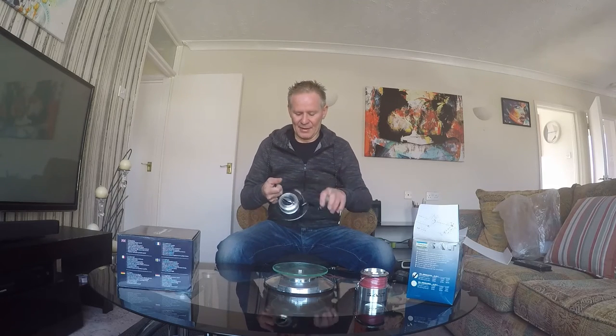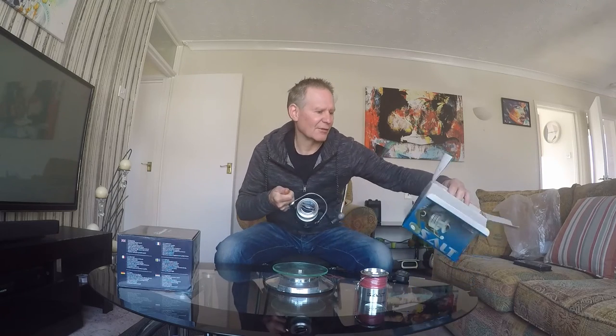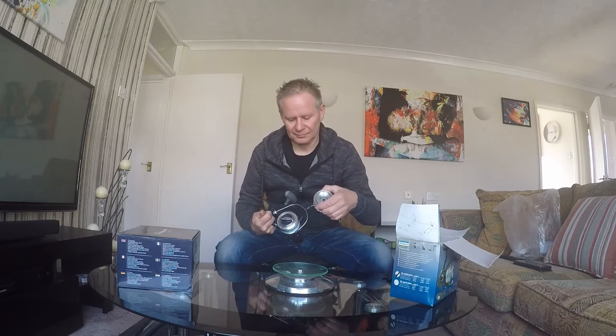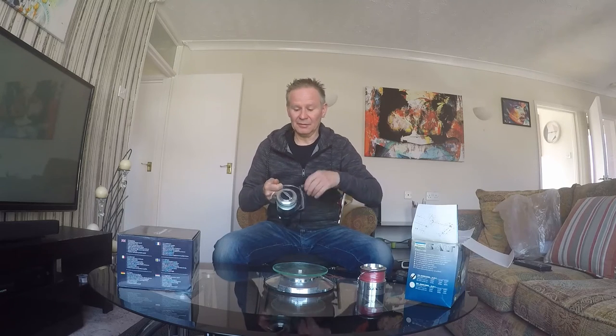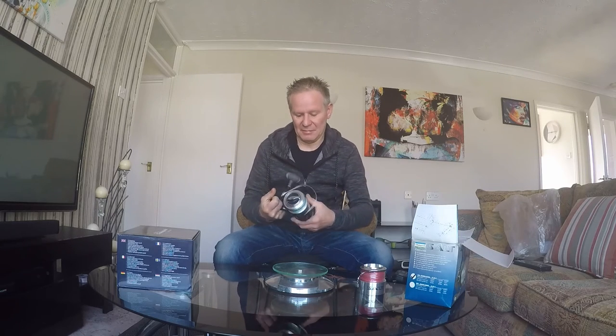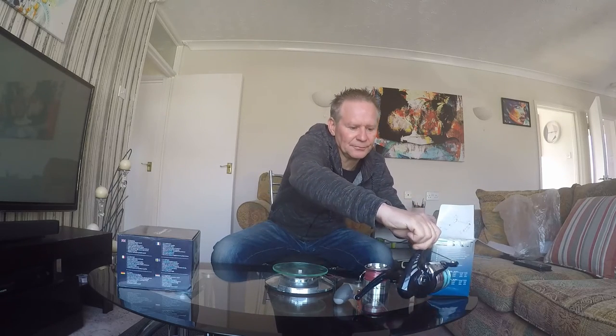This is such a smooth reel — yes, four ball bearings — and it comes with an identical aluminium spool. So far I've got nothing bad to say about it, nothing bad at all.